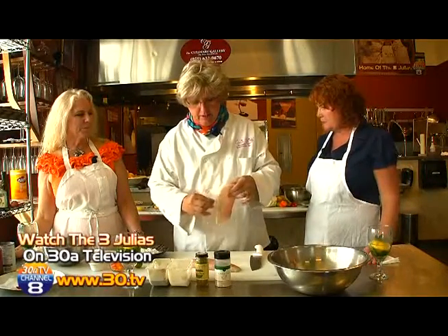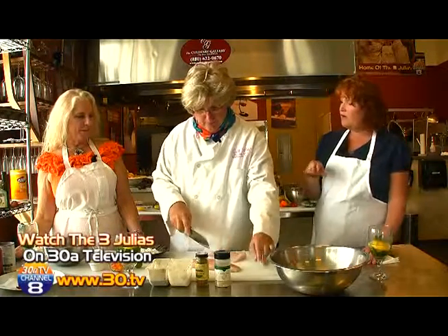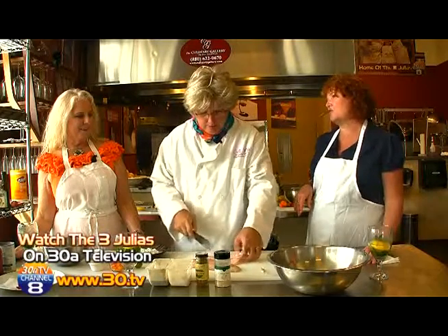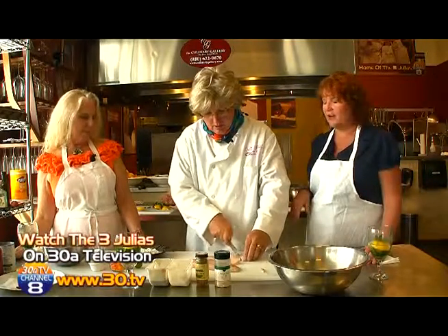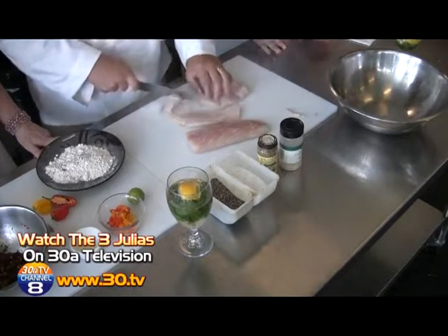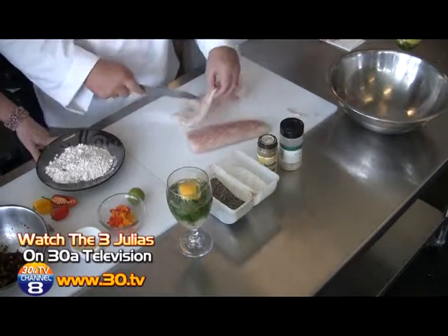So what I've got here is some amberjack, which is a kind of cool local fish. And I'm going to trim it off a little bit. Now, when you say local — where are we? Everybody knows where we are, they're watching us on 38 television. But some people might be visiting and wondering what the heck is going on — not everyone's from the South.